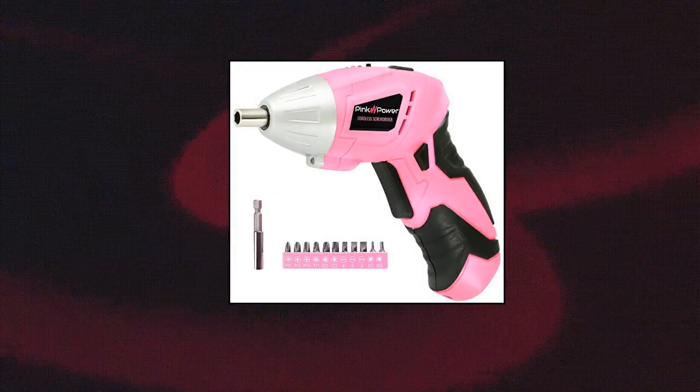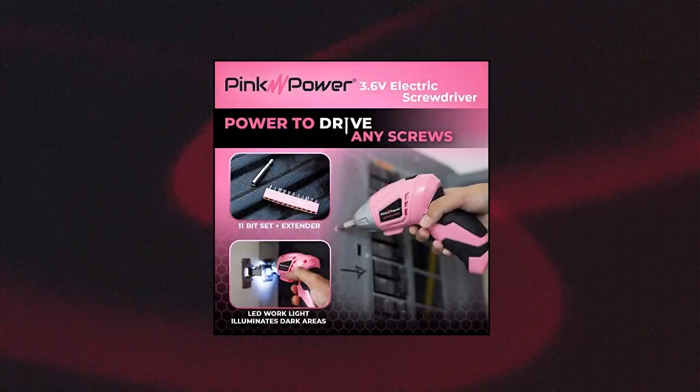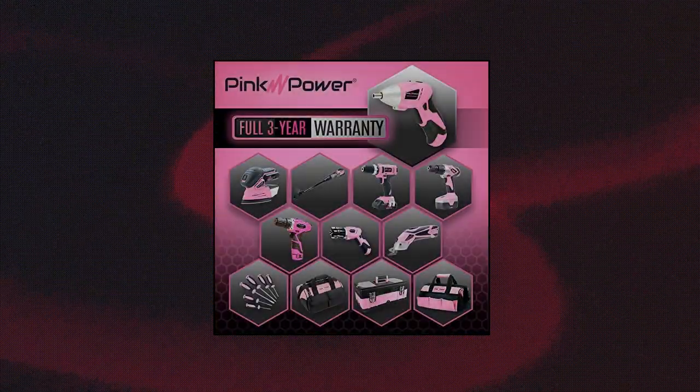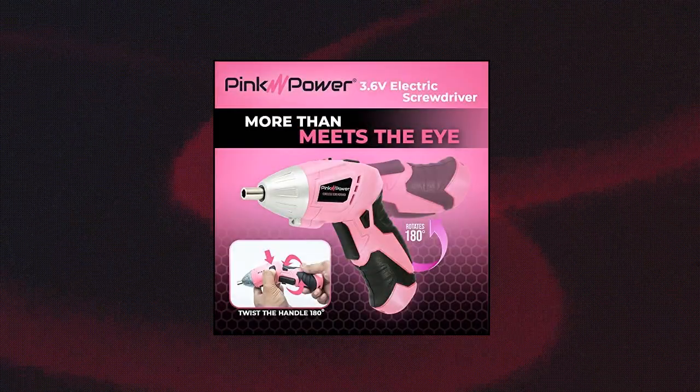Pink Power 3.6 Volt Cordless Electric Screwdriver, Rechargeable, Mini Automatic Gyroscopic Screw Gun Kit for Home. Each set includes one PP481 electric screwdriver, one charger, an 11-piece bit set, a drill bit adapter, and a full three-year warranty that protects against any damage or defects.